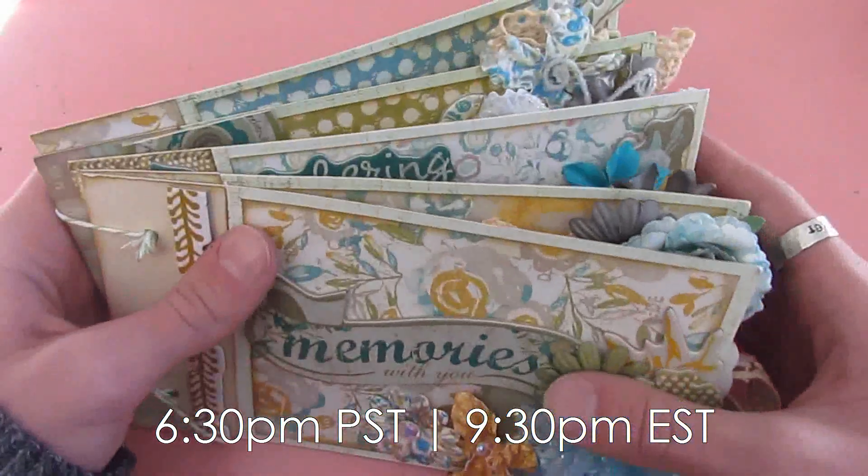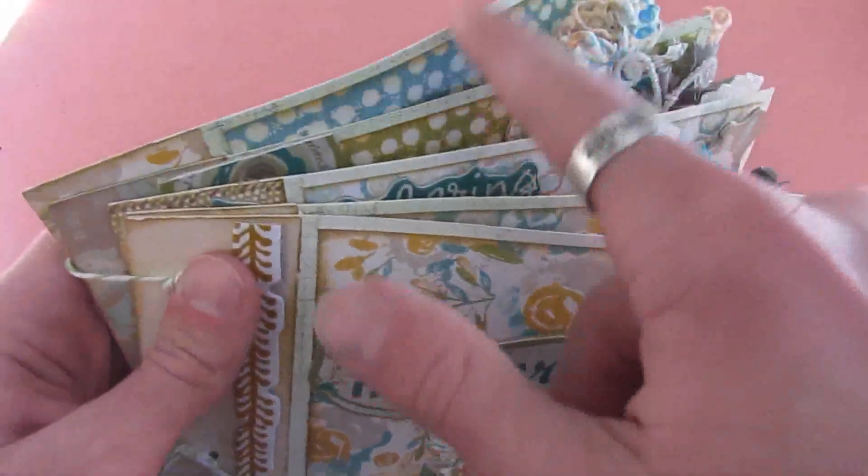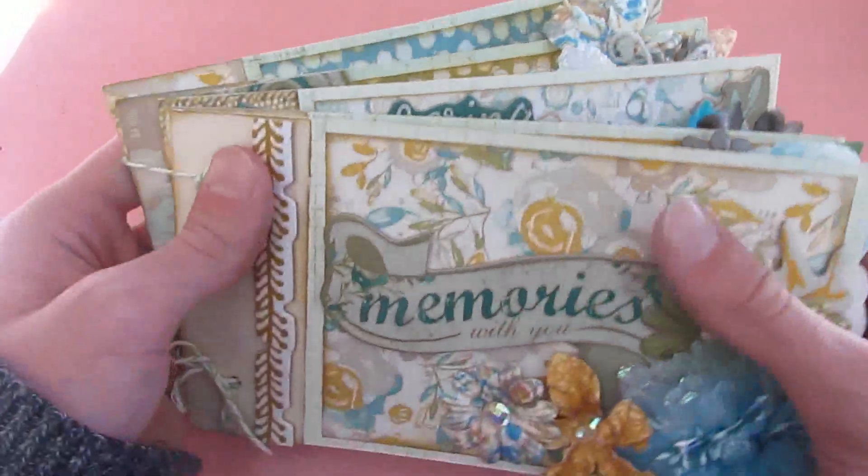We're going to be recreating this album using the A La Prima collection, and we're actually going to be using some Prima packaging. So if you have a ton of Prima packaging, tonight's going to be a great class — we can use that Prima packaging up and make a mini album from it. Look at all these layers; I'm going to be showing you in the class how to recreate this album.